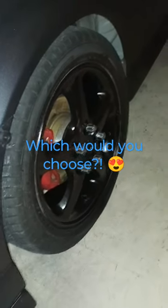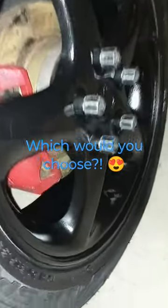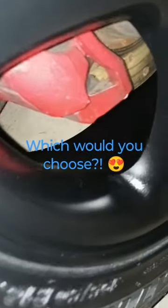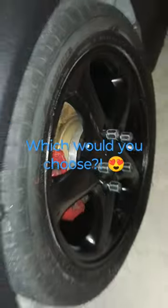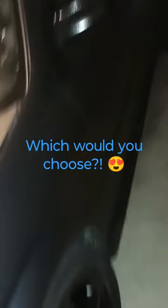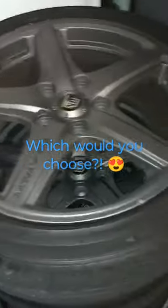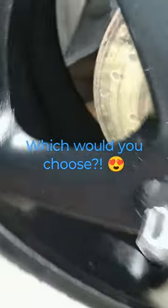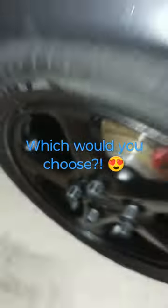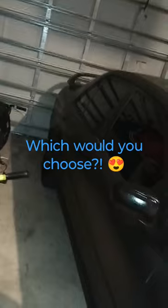Welcome back guys. I had to throw these back on man. I took them off and I cleaned and painted the barrels inside the barrels black, and man, I love it. Oh my gosh, they look so good. I ditched the racing hearts. I just love these wheels. What do y'all think? I love them. Black barrels. Damn, I love it. Sheeew.